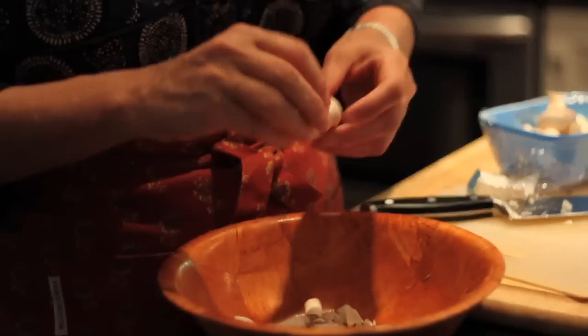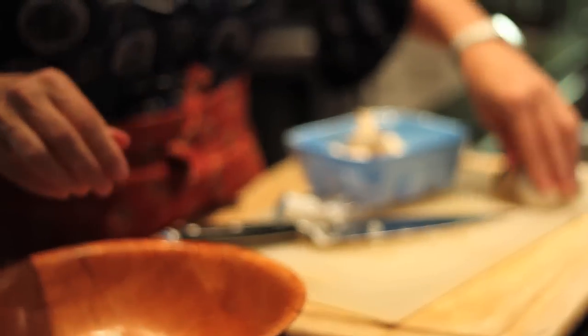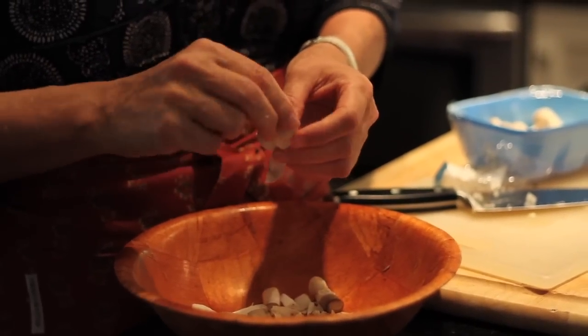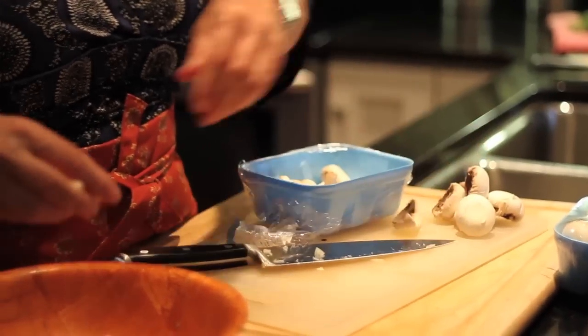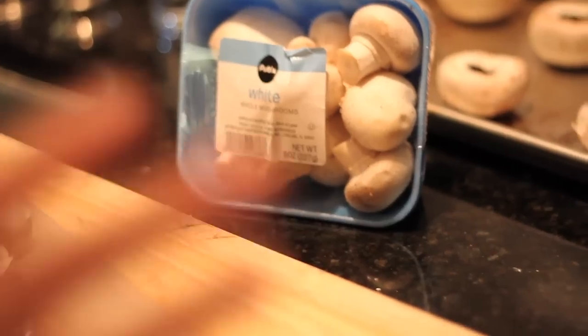I'm going to prep the little mushrooms I'll use as part of the stuffing. These I'm just peeling — you could wipe them down, but I'm going to cut them up. They don't have to look pretty. You're taking the stems out too — yes, for everything. It'll end up being one small package — eight ounces of button white mushrooms. So then you take the button mushrooms, slice them, cut them up. Because you're going to mix everything together and sauté it, you want them pretty small since it all becomes a mixture to stuff the mushroom caps.